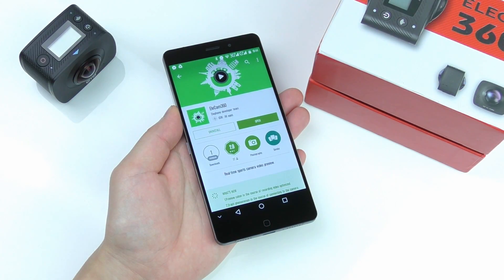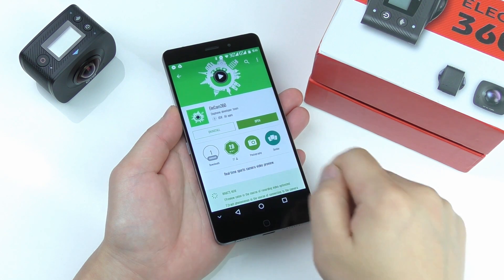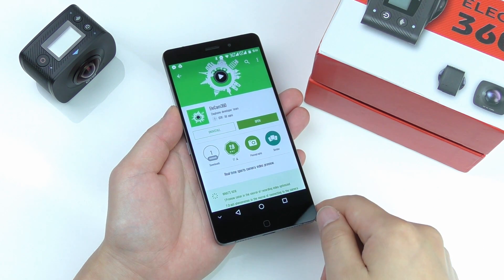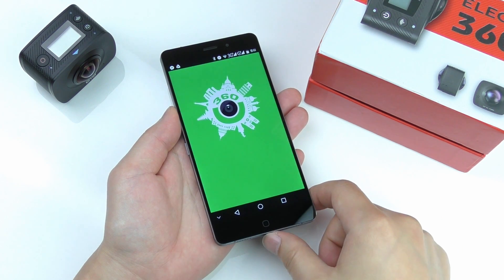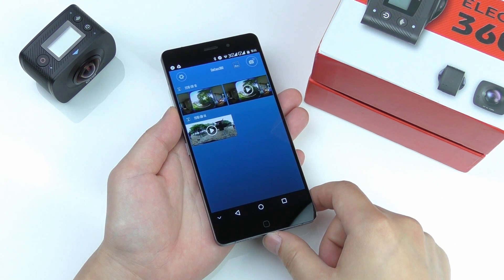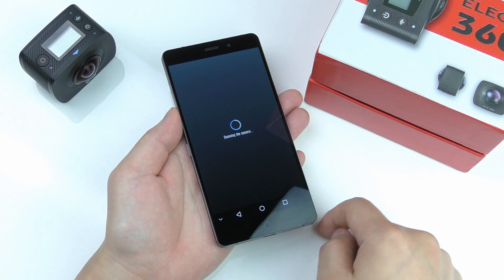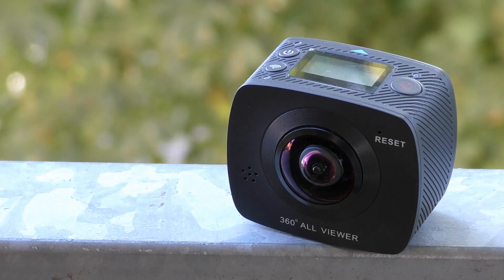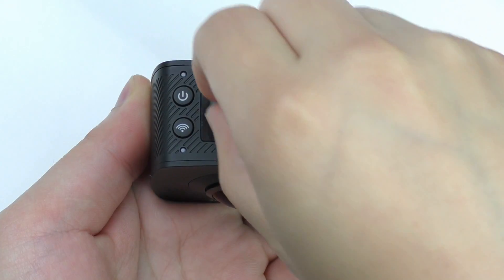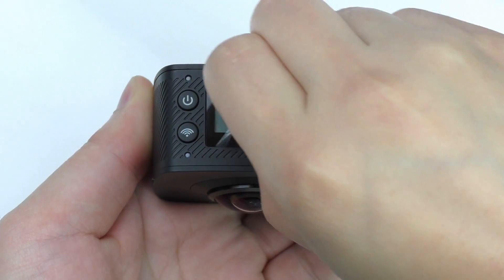The first thing you should do on your smartphone is to install the Elecam 360 app from the Play Store. There are also some instructions about that in the user manual. After it is installed, it is ready to be connected over WiFi with the camera.